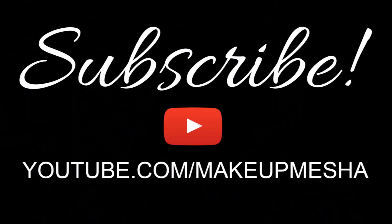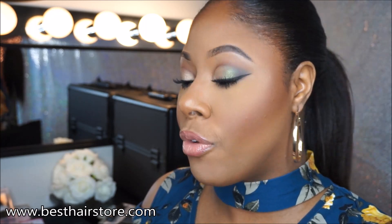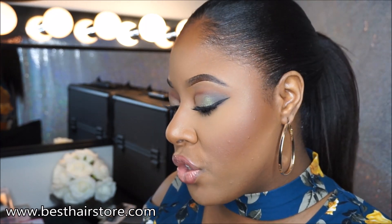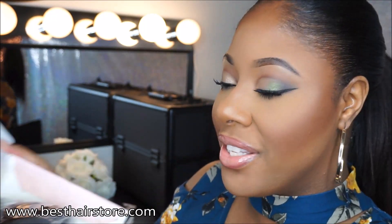Yes, I am feeling these clip-ins — this is very realistic, it looks really natural. Hey guys and welcome back to my channel! I got a new package in the mail today to review for you guys. It's from besthairstore.com and it's a human hair clip-in extension. I've never worn clip-ins before, so this should be pretty interesting.